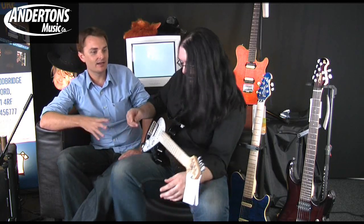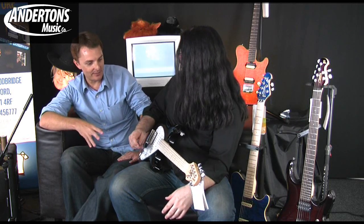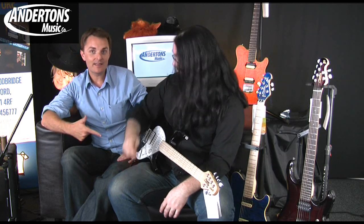A couple of players who have got Music Man guitars that are sort of, although their own signature models, very similar to the Silhouette, are Steve Lukather, Steve Morse — all the Steves really. John Petrucci. And Steve from Dunstable. So yeah, this is the Silhouette. I think it's available in black or white — definitely available in black, and I'm pretty sure 2010 had a limited edition white finish.